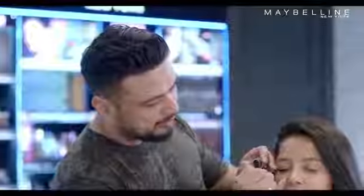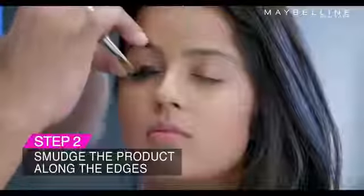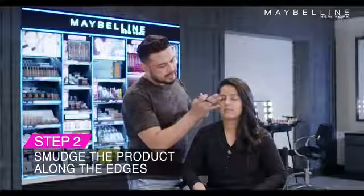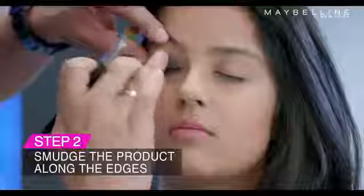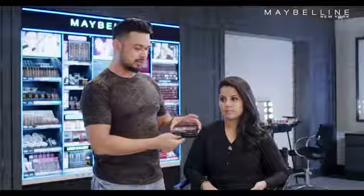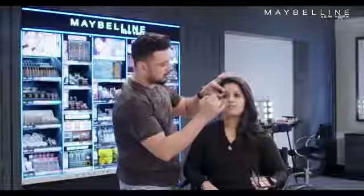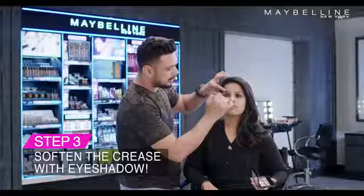Now it's very important that we work quickly with the product. You can use the smudging brush or your ring finger and lightly smoke out the edges. Take a soft beige colour from the nudes Maybelline palette and soften the edges of the eyes.